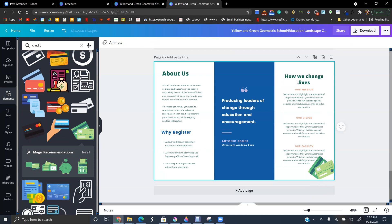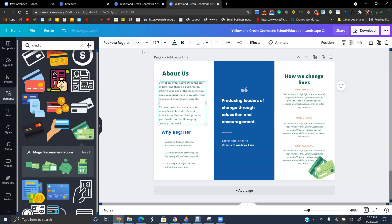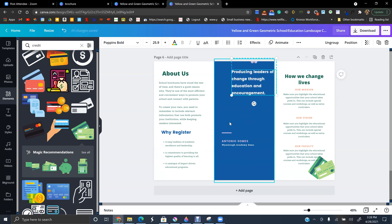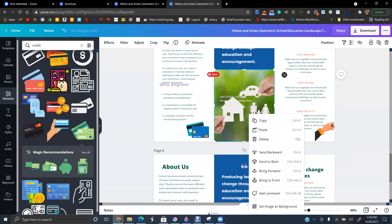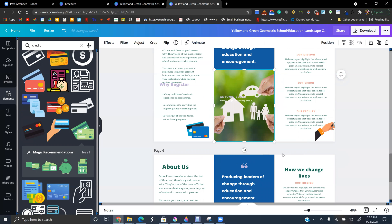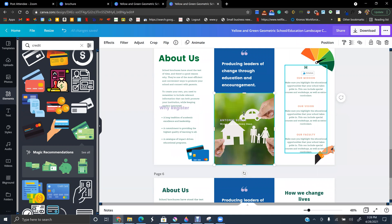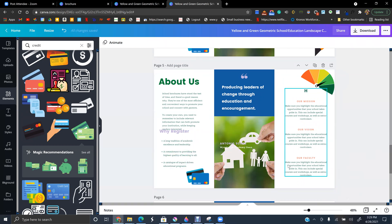Change the elements however you want — make them bigger, change the font. For this small element mine will be a display font, then I'll change the color. I'm not going to use a quotation here. Instead I went to Photos, searched 'credit score,' and placed a small card image here. The simpler the better.